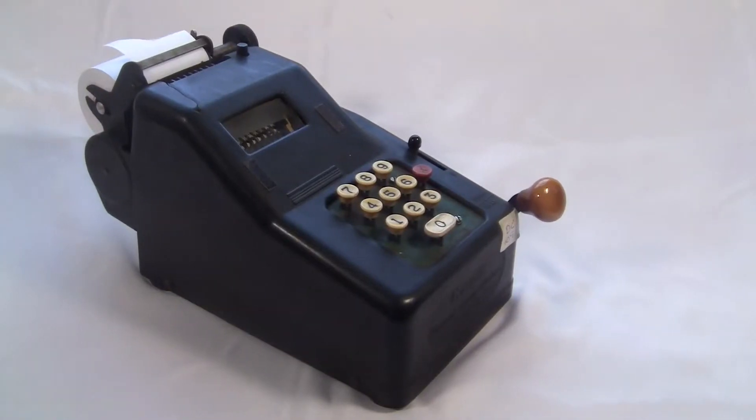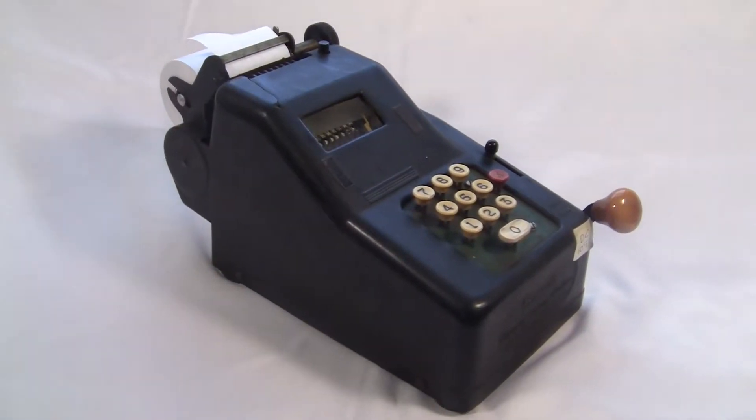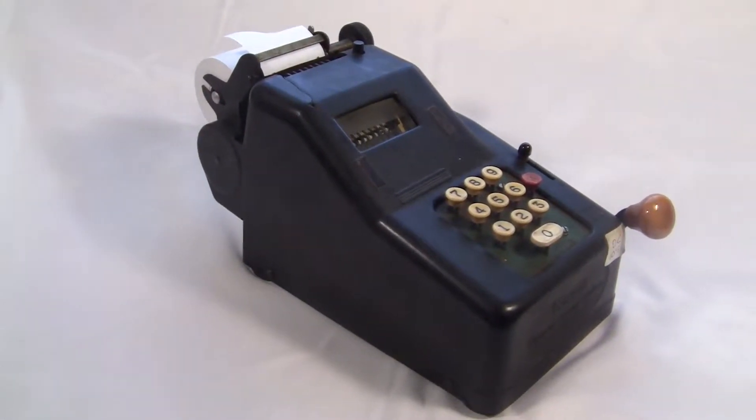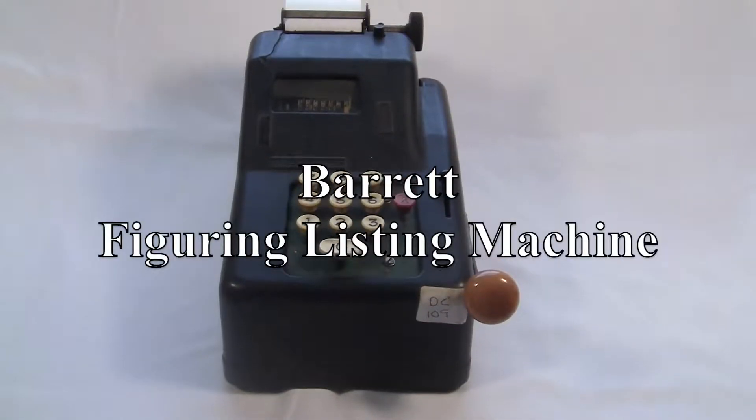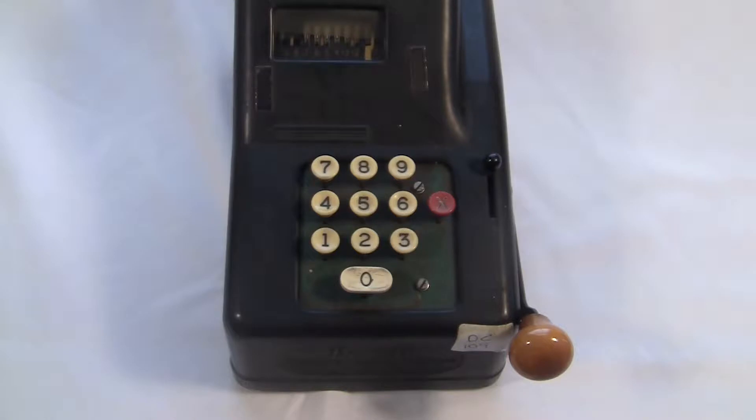You know, the choice of font really does have a big effect on how people perceive things. Check out this Times New Roman version: 'This is the Barrett Figuring Listing Machine from the...' Totally different, am I right?